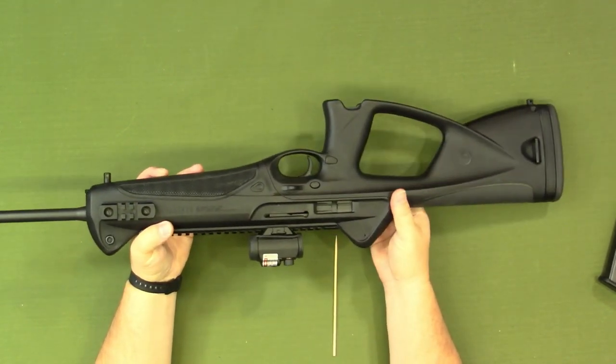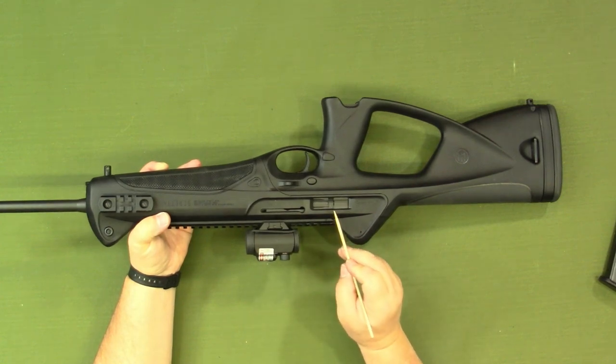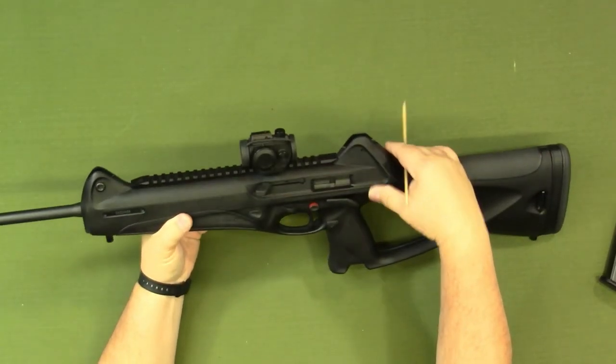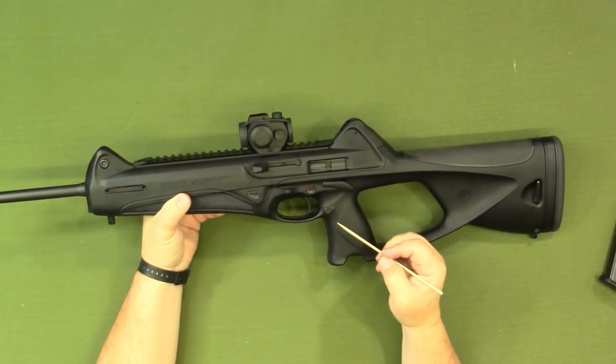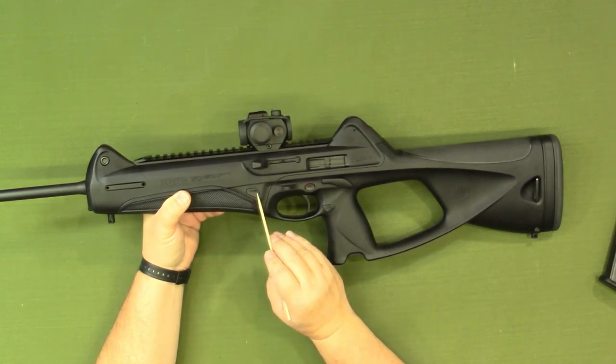As far as controls, the safety, charging handle, ejection port, and magazine release can all be swapped to a right- or left-handed configuration. This is our disassembly pin right here. You simply push that pin out and that allows the firearm to be disassembled.